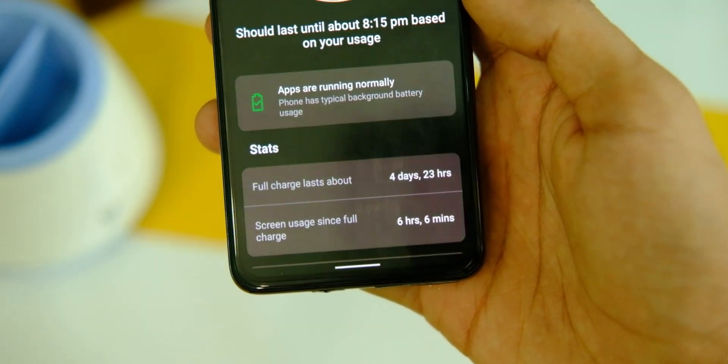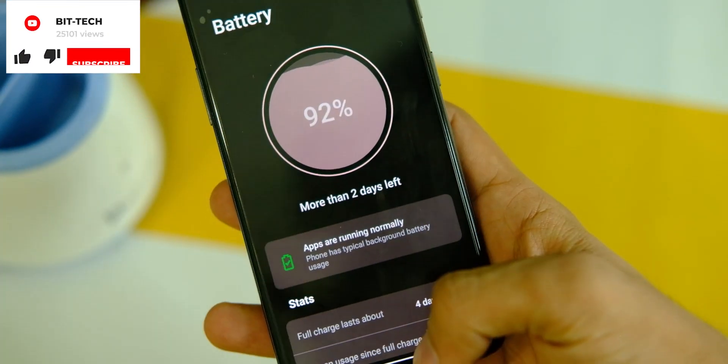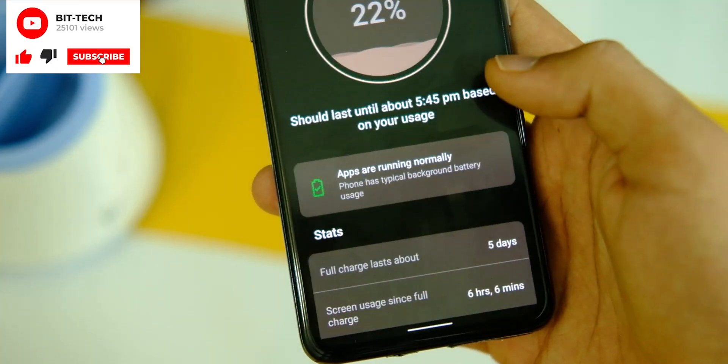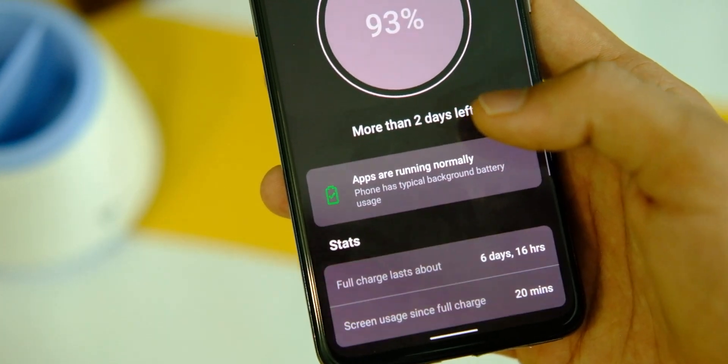Coming to battery life, things look decent overall. I get 6 to 7 hours of screen-on time with some gaming, and less if you play more games. It's pretty much standard and varies as per your usage.